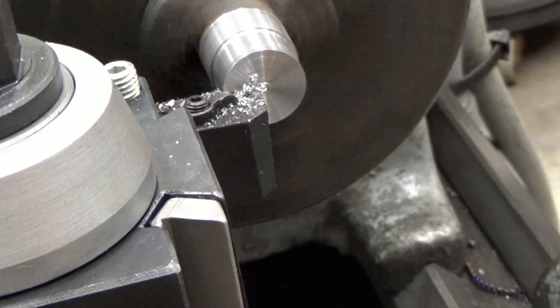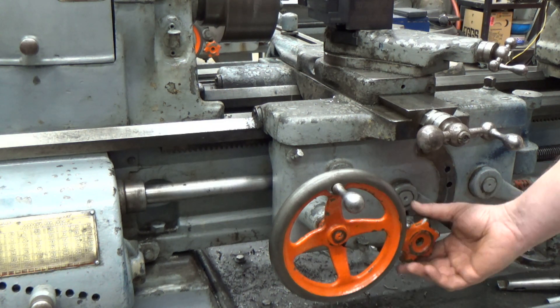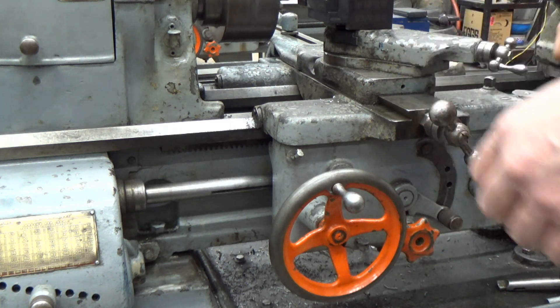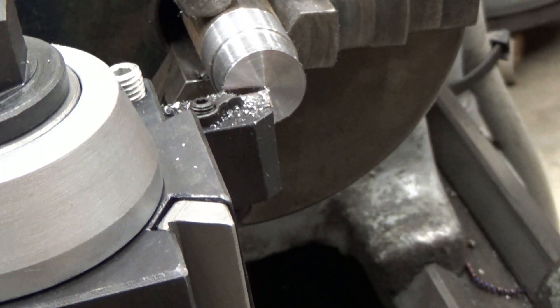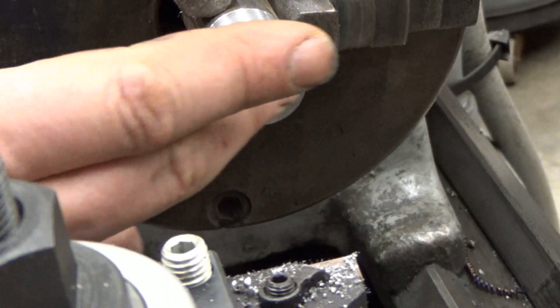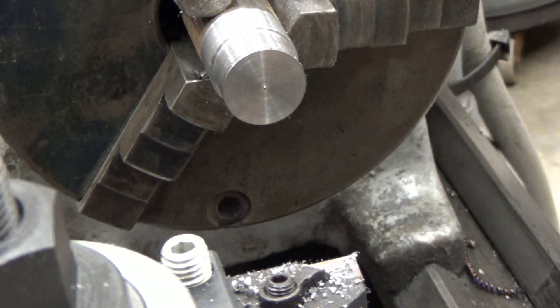We're nearing the end of our automatic facing operation. Once we've reached that point and gone all the way through, I disengage the feed and it stops. We should have a very nice looking face cut. When you have things automatically feeding versus manually feeding, the cut quality is much better, and generally the slower you go, the better surface finish you can achieve. So that's some basics of facing and turning, and how to engage and disengage our automatic feeds on the lathe.